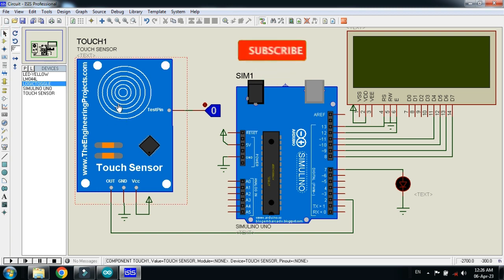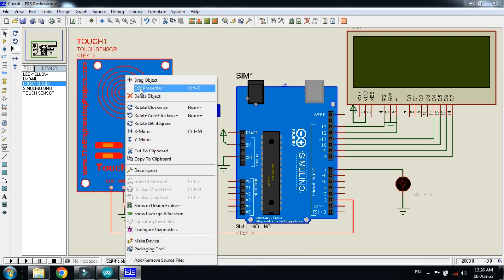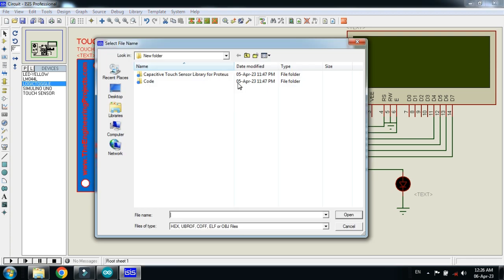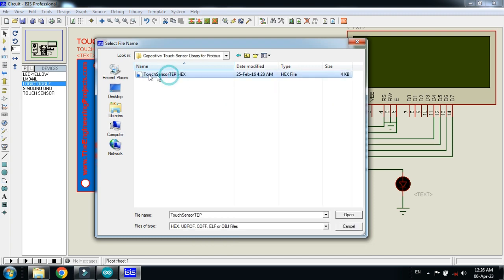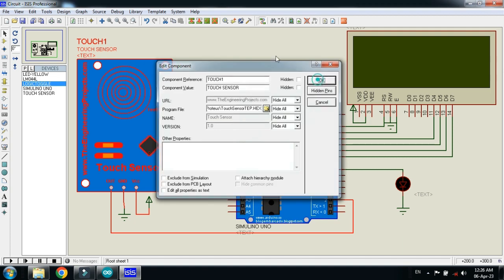Keep in mind that you also need to add the hex file to the touch sensor, which can be found in the library folder of the sensor. You can download the library from the link in the description. Right click on the sensor, select Edit Properties, and search for the hex file. Here you can see the Capacitive Touch Sensor Library folder — open it and select the touch sensor .hex file, then click OK.